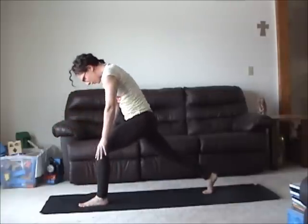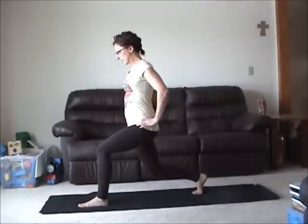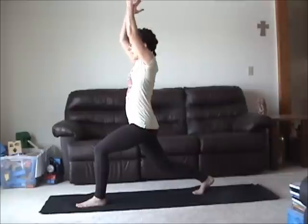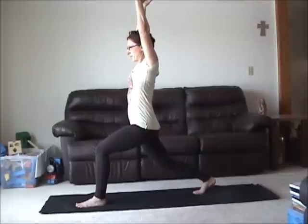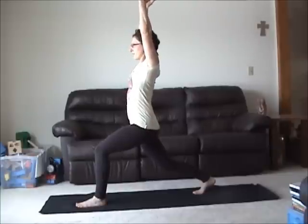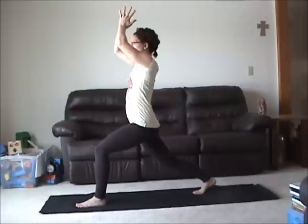Roll up through into high lunge. If your hips are tighter, bend the back knee and re-square. Engage the inner thighs. Bend your elbows, inhale, extend. Inflate your lungs wide. Breathe and soften the jaw.